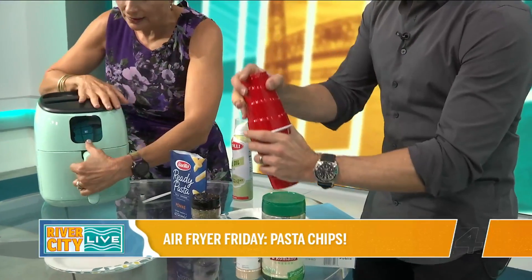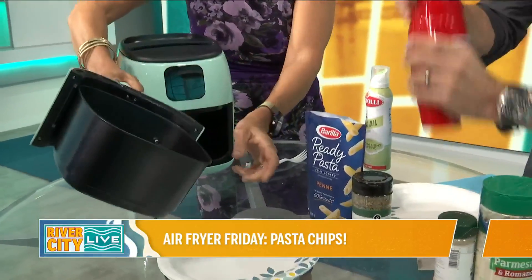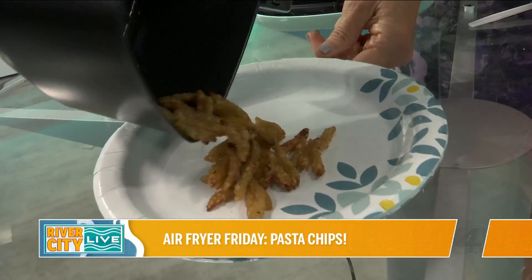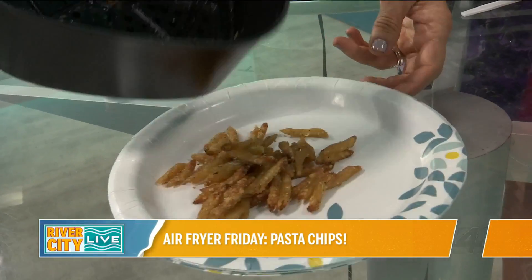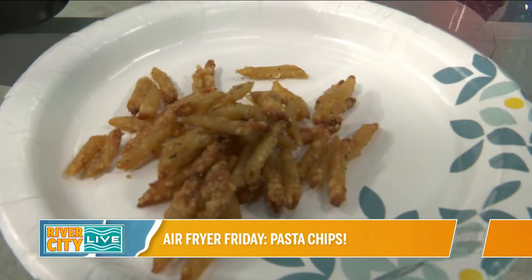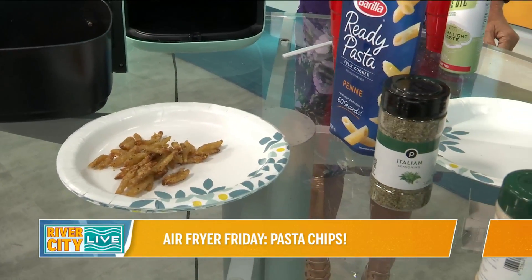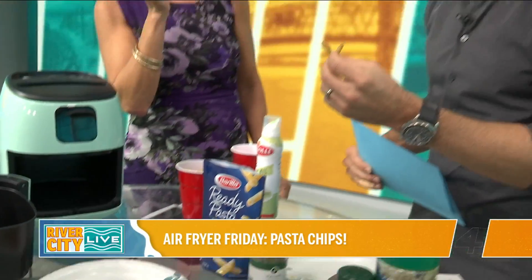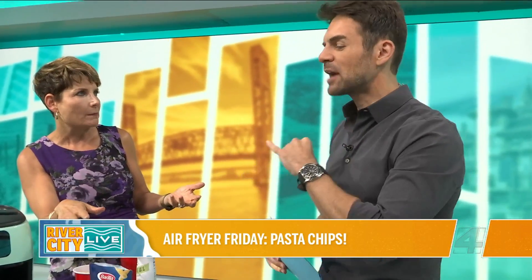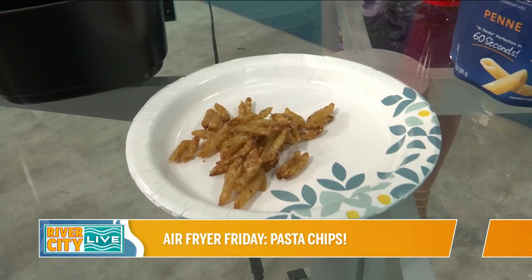Through the magic of television, I'm going to show you that we've already cooked up a batch of the pasta chips. They come out nice and crispy — we did them for 10 minutes at 400. Look at that, they're really crispy. They've cooled off — they were really hot. They're nice, but I think it's trial and error. I wouldn't mind them a little crispier. We had them sitting for a bit because we wanted them prepared, but these are flavored very well. This is great.